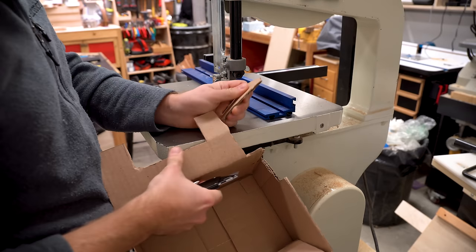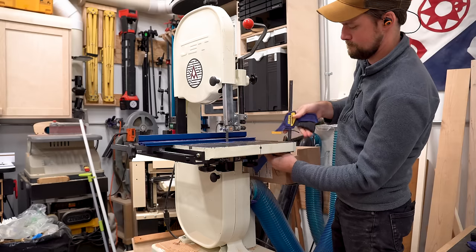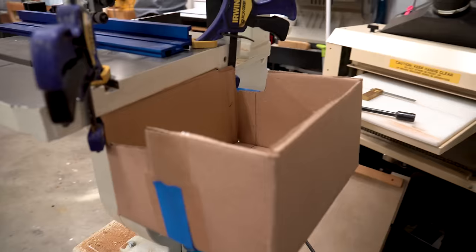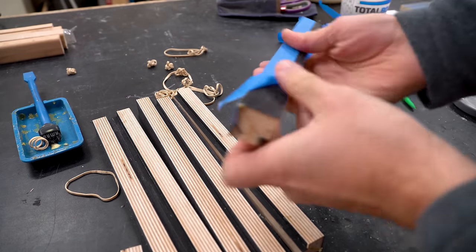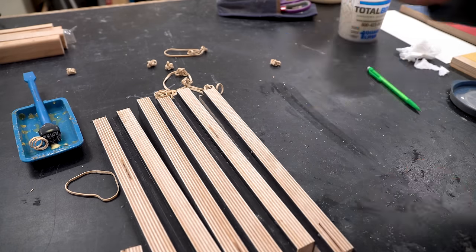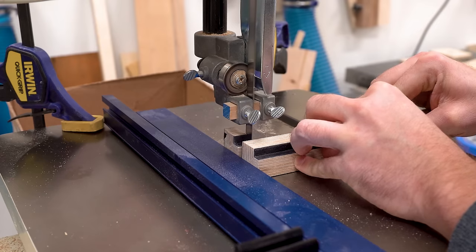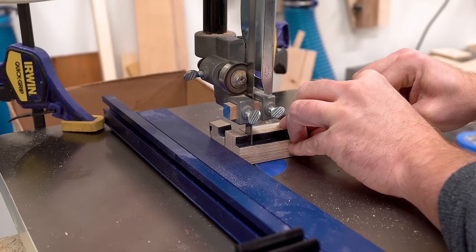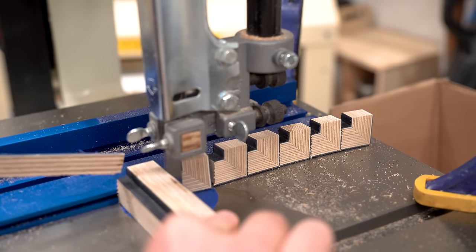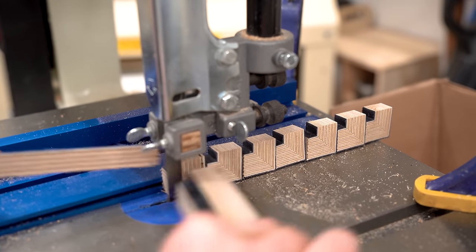I'm going to be cutting the pattern into individual pieces using the bandsaw, and I cannot believe I haven't thought of this before — I built this quick little hopper out of a cardboard box and it was insanely handy. I let the strips dry for about an hour to an hour and a half and that seems to work pretty well; they seem to be pretty stable at that point. Then I cut them on the bandsaw using my bandsaw fence, set at about half an inch, and that worked really well. I did have a little bit of an issue keeping the strip square to the fence, but I figured out a solution and I'll share that in a bit.